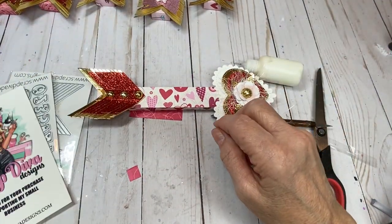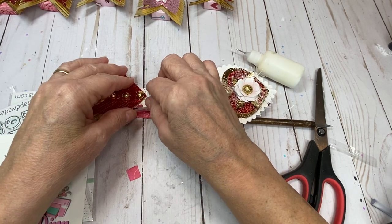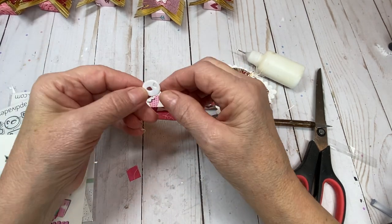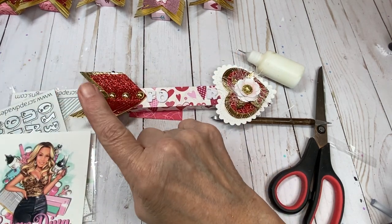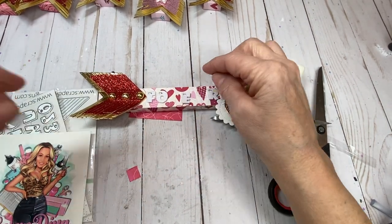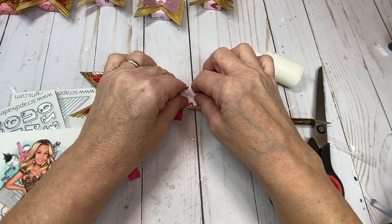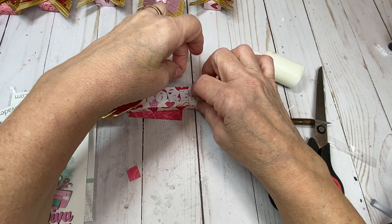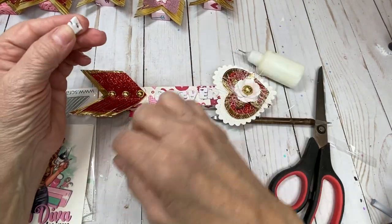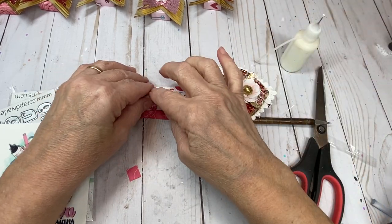Now we're going to add our words. I was looking on the internet for Valentine heart candy one-word phrases, and that's where I came up with cute, hug, sweet, cupid, smile, love — and for this one I picked 'forever.' For words to use, do a search for Valentine words — I think they're called conversation candies.